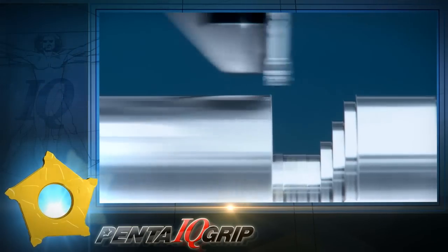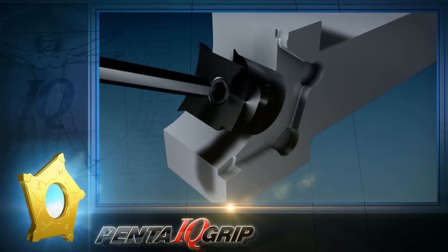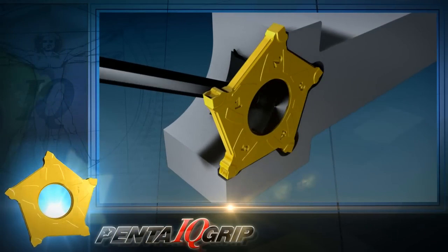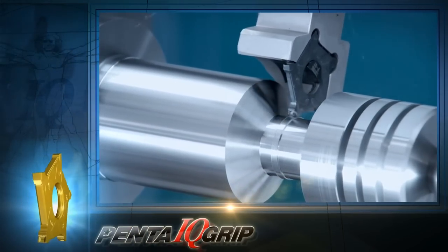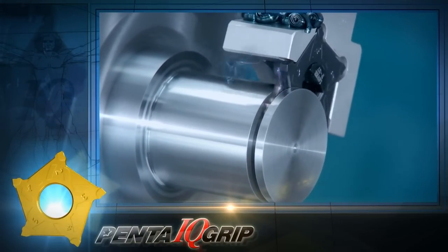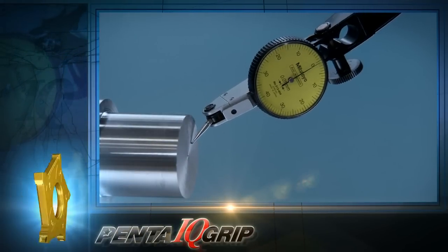I couldn't agree more. Penta IQ Grip has an innovative dovetail clamping structure that ensures face contact of the insert, which means the insert is very rigid in the pocket, and therefore capable of recessing and holding side forces. All these characteristics ensure excellent straightness and surface finish for parting applications.